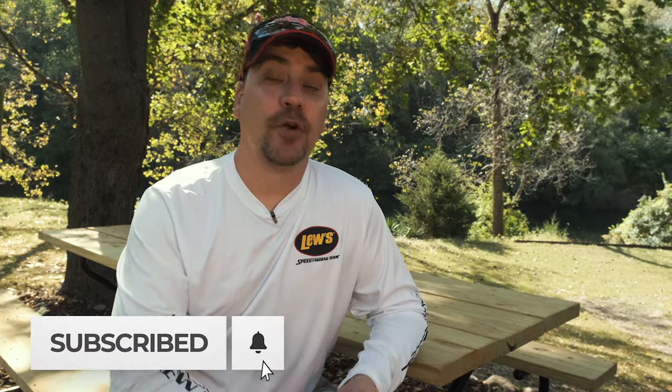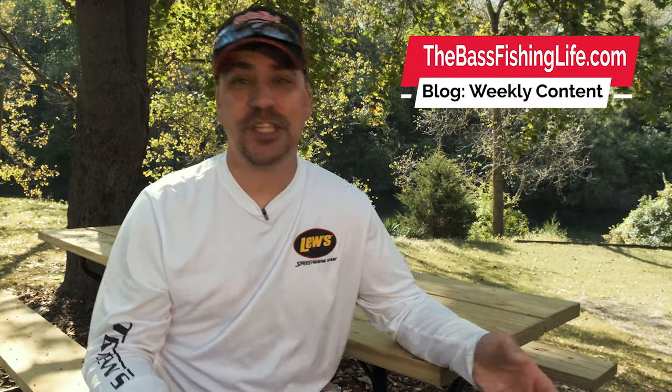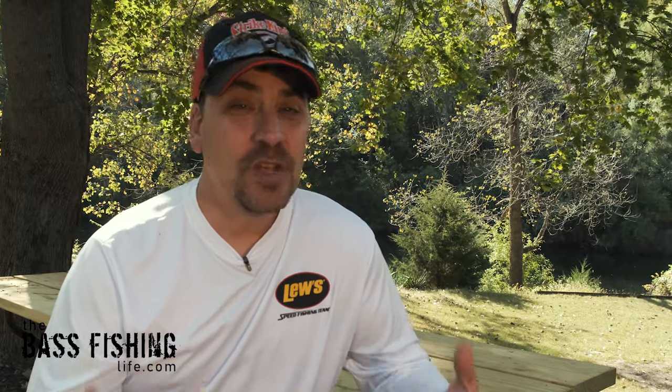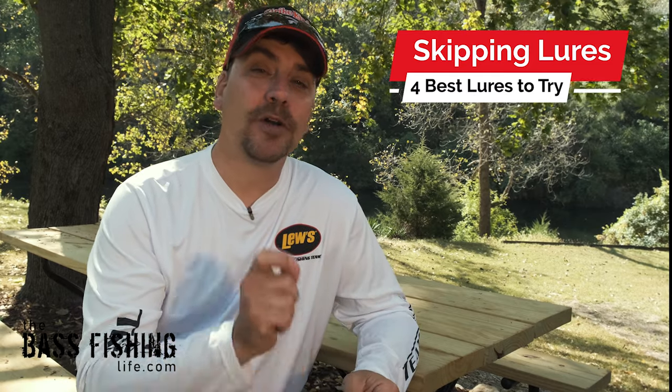As bass anglers, it's not a surprise — we want to put our lures in places where others are not. And that's what we're talking about today. If you've been bass fishing a while, you've definitely heard about skipping jigs, and it's a great presentation. I'm going to talk about the four best lures that I feel are out there for skipping.